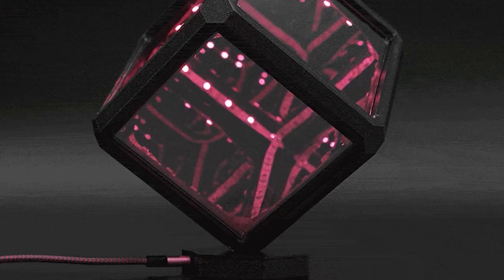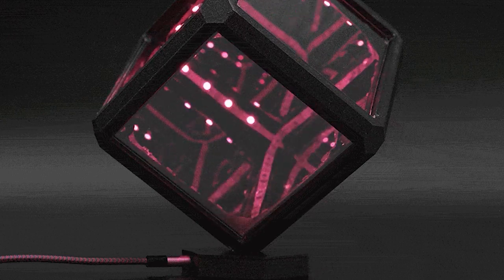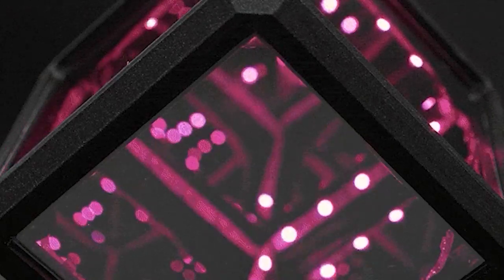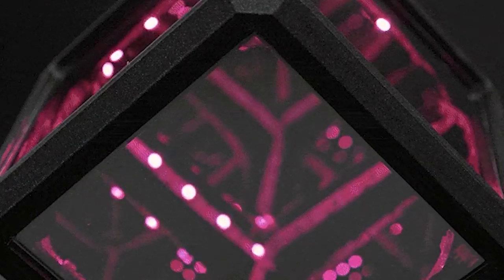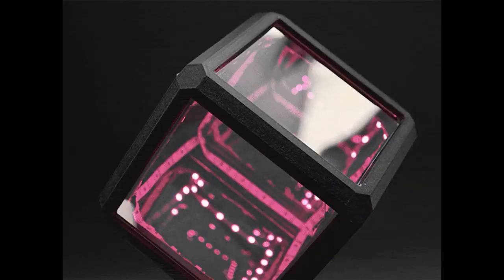If you're ready to take this project further, the Ruiz brothers also have a tutorial for making a desktop NeoPixel infinity cube. It uses the super skinny NeoPixel strips, so you'll need a steady hand when soldering, but it's a mesmerizing result if you're ready for the challenge.